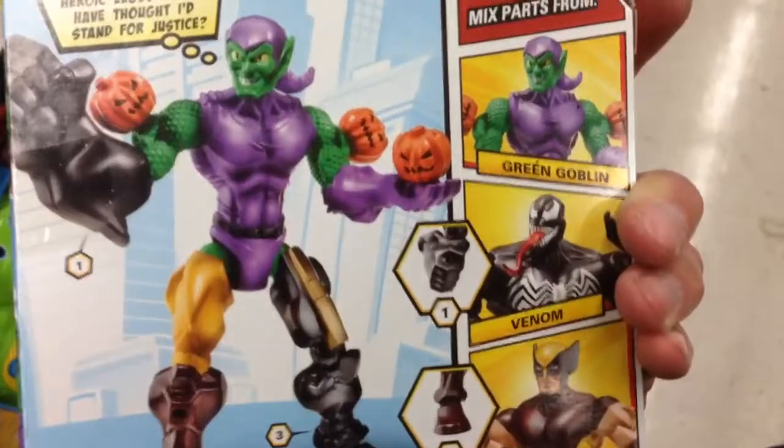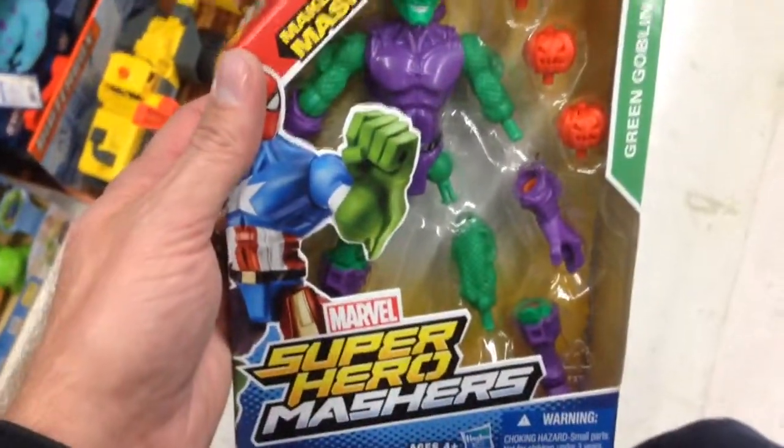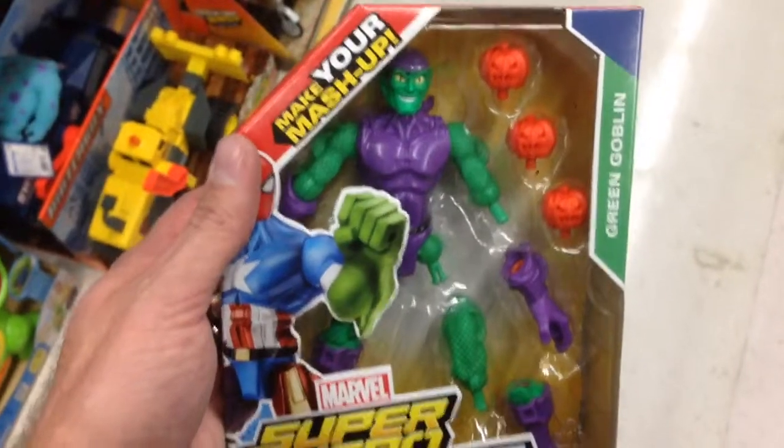He's got Venom, Wolverine, Iron Man, Green Goblin. I love these, these are so cool. Marvel Super Hero Mashers — that is the Green Goblin.